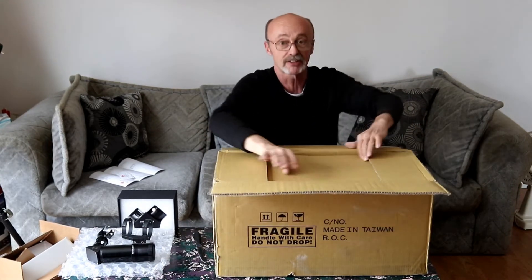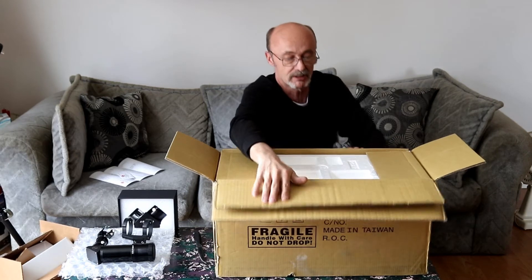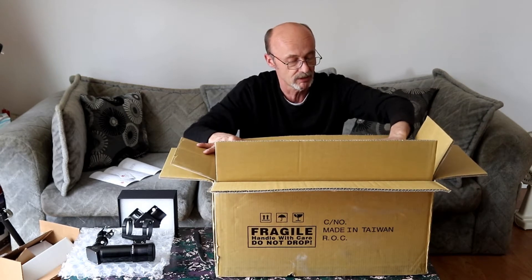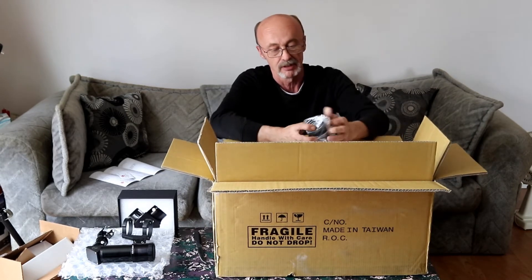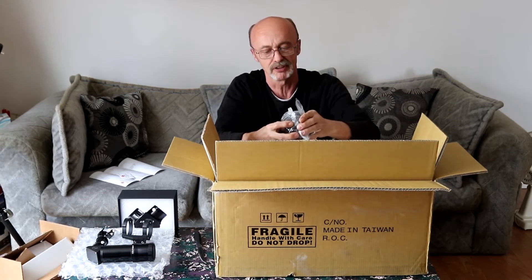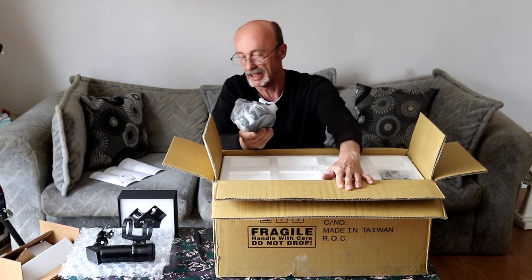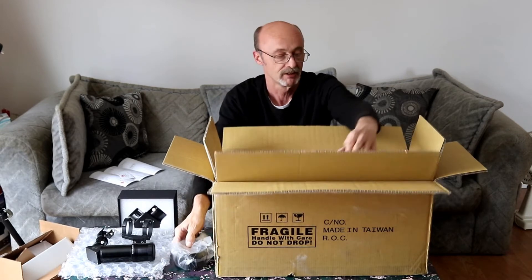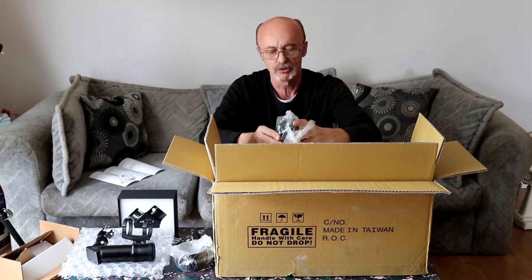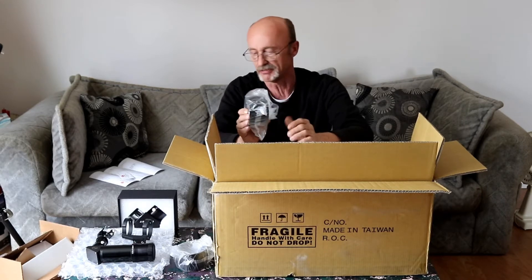It's a box inside a box! Pop the other part open and here comes some attachments. I believe this is the 25-millimeter or 2-inch adapter ring, and then in here are two of the 12-and-a-half millimeter adapter rings, or 1-inch rings if you will.